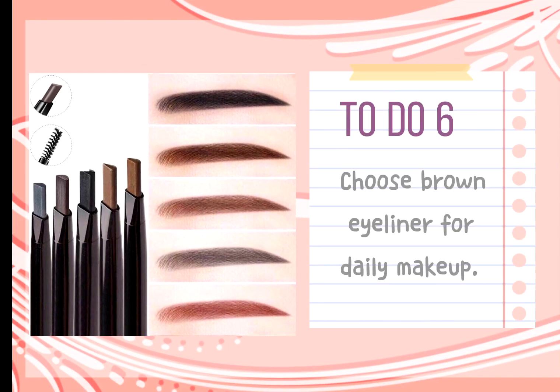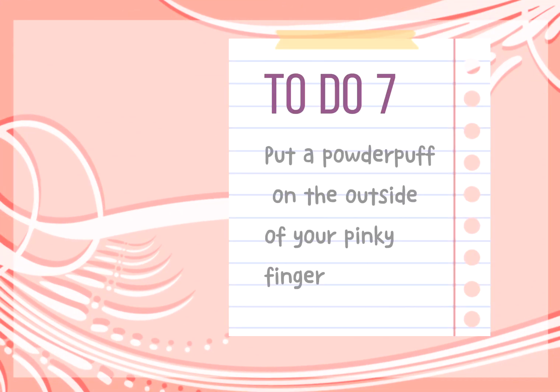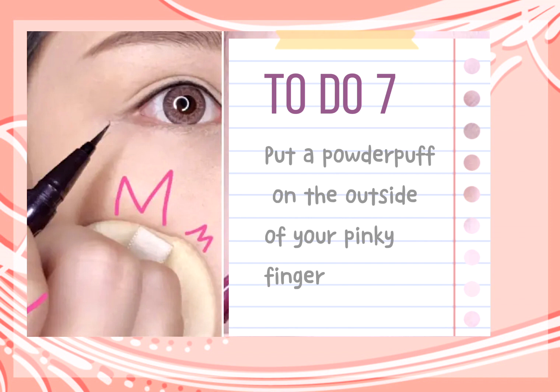Tip 6: It will be more natural to choose brown eyeliner for daily makeup. Tip 7: Put a puff on the outside of your pinky finger when you apply eyeliner. This will avoid smudging the base makeup.